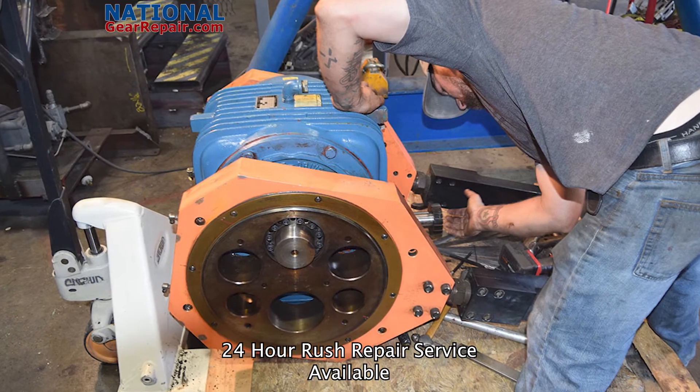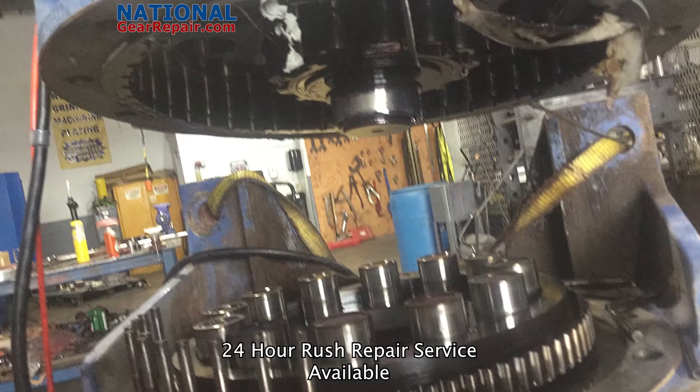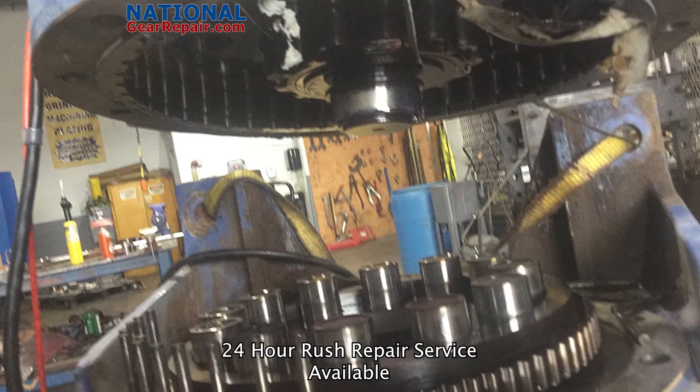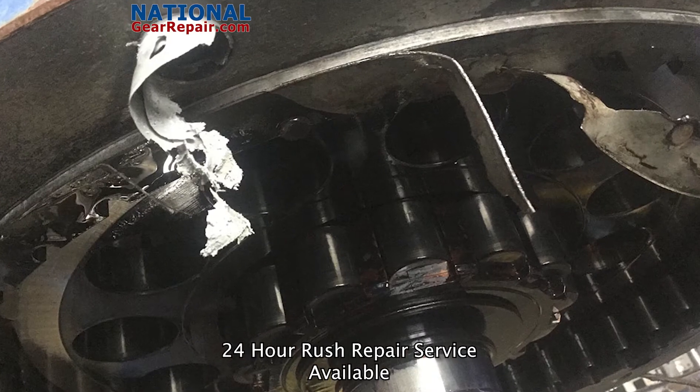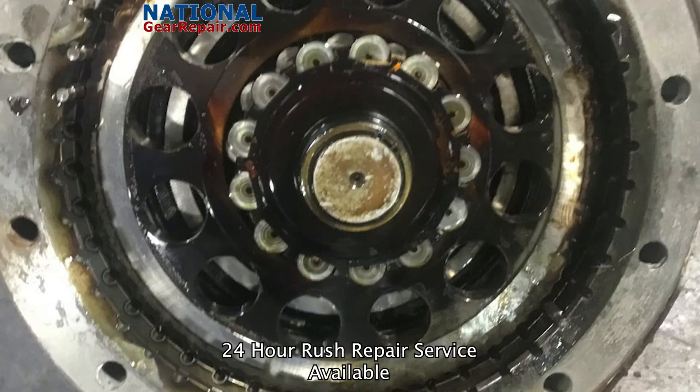All mechanics at National Gear Repair are Timken Bearing Certified and Falk School Certified. All bearings are installed utilizing thermal expansion and physics to shrink the shafts with liquid nitrogen, allowing for an easy installation of a superheated bearing that locks into place.